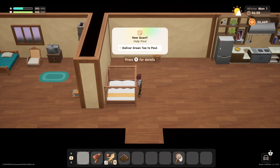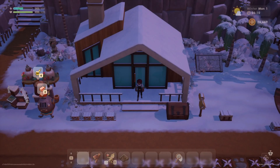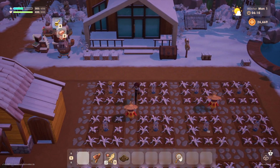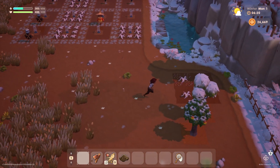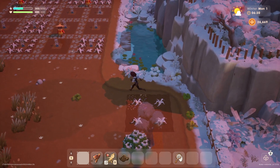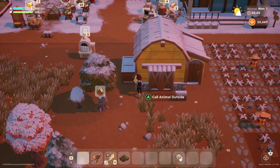Hello everyone and welcome back to Coral Island. My name is Melanie V. It is now Monday, the first day of winter — my least favorite season. Everything is white outside, so I doubt we can plant any crops, but let's check on our trees. We still have a couple of trees we can grow. We'll have to clear up some debris. Let's see if the animals can come outside.